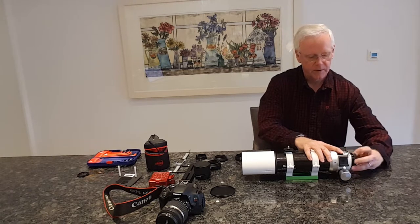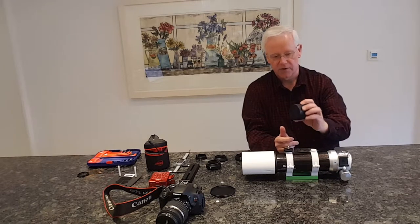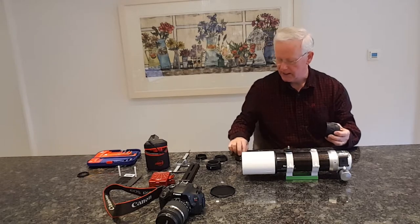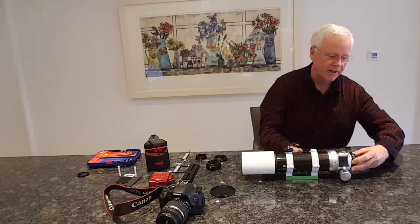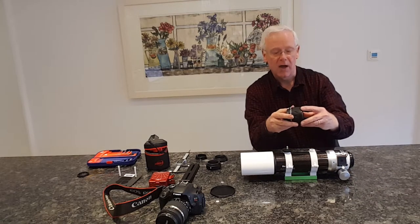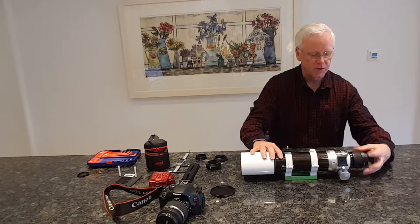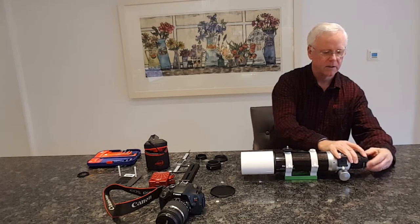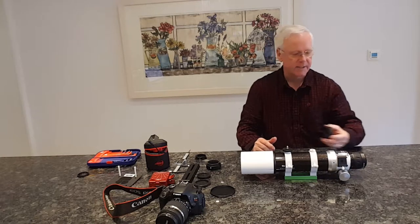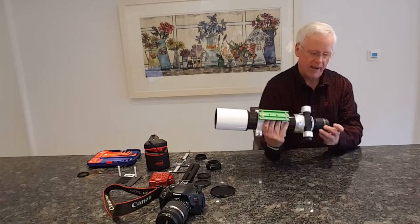First we take off the end cap, which easily unscrews, and we add the focal reducer. I bought this separately - the telescope is about £270 and the focal reducer is another £190, so it's expensive but very helpful to get a really good wide field of view with pin-sharp stars. You get an adapter that comes with the telescope which you put on to then add the focal reducer to it. The focal reducer is 0.85x, reducing from 420mm down to 360 or 370mm, and that just attaches at the end of the telescope. At the end of the focal reducer is another cap that unscrews, and to attach a DSLR you need a T-ring.